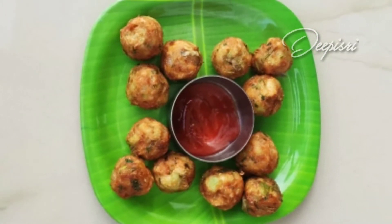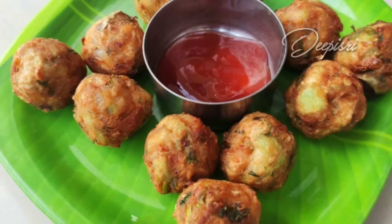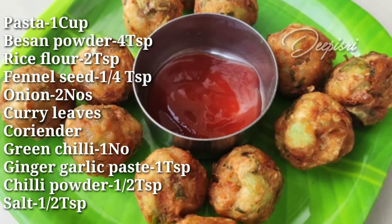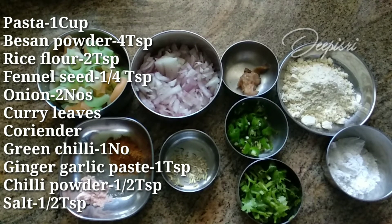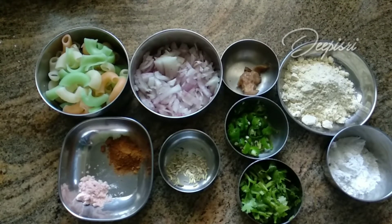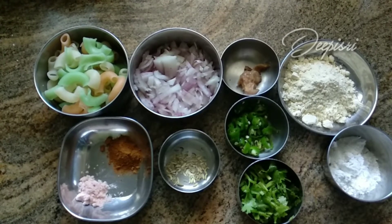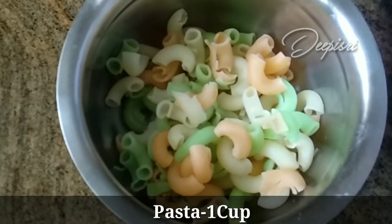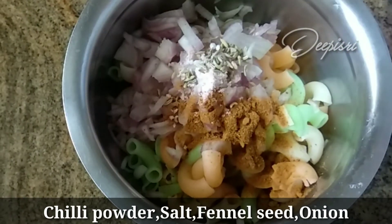We have pasta with a snack recipe. We can try it in a pan. We just use pasta. And then add the bread.